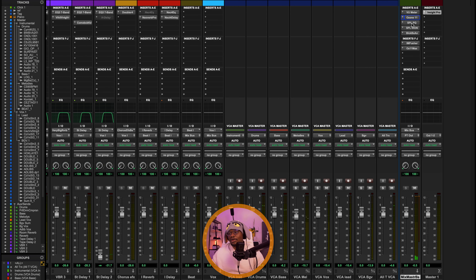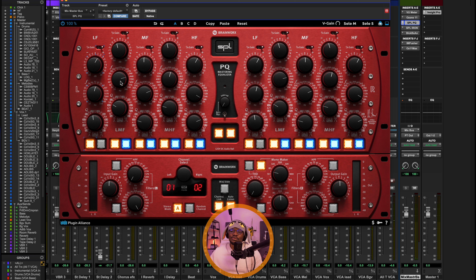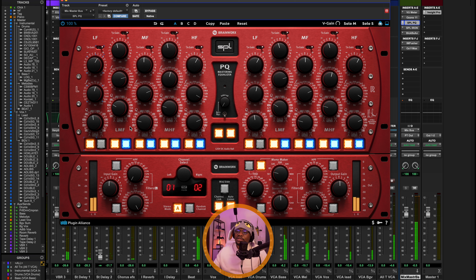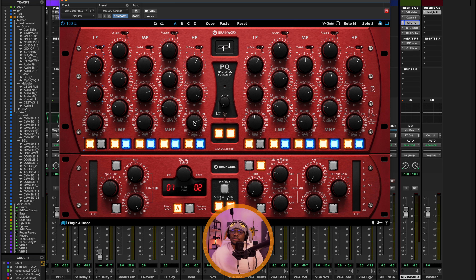The next plugin on the master chain is the SPL PQ — my new favorite mastering EQ. I'm doing a boost of about 2 dB around 60 Hz, a cut of minus 1 dB around 440 Hz, a cut of minus 1 dB around 1.8 kHz for the high-mid, and a boost of 2 dB around 18 kHz with a Q of 0.375. I've set the Q for the mid frequencies to 3.5 and the Q for the low frequencies to 1.6. This EQ also has a mono maker, so I'm turning everything from 60 Hz and below into mono to tighten up the low end.